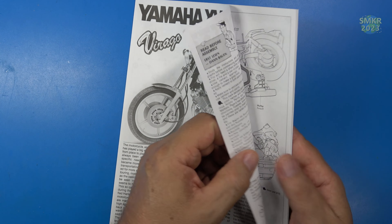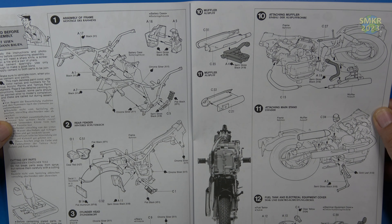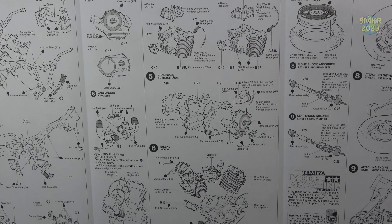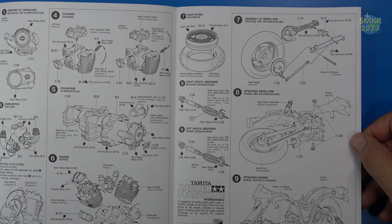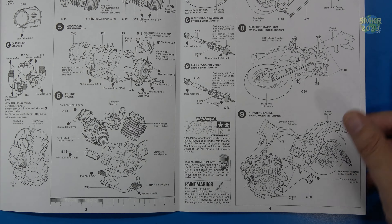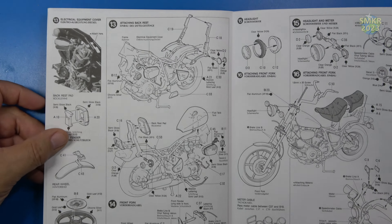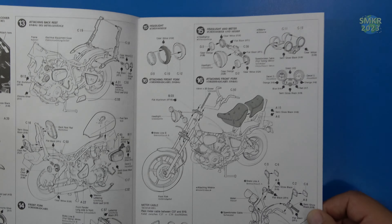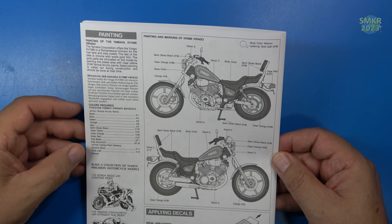Let's look it over. Typical Tamiya instructions — black and white, color callouts throughout. We have the first few steps, then building the engine — that's what it's all about with these motorcycle kits. And I do have more kits to review, more motorcycle kits. This is just the beginning. Quite a lot involved here.